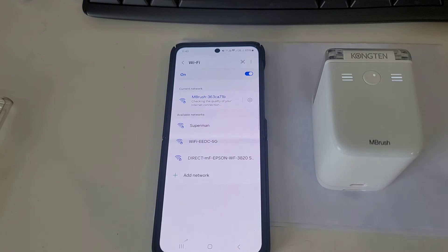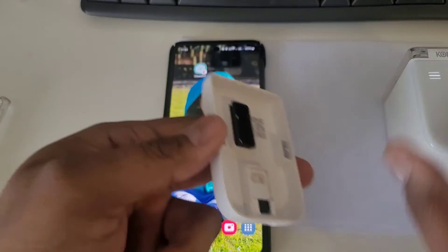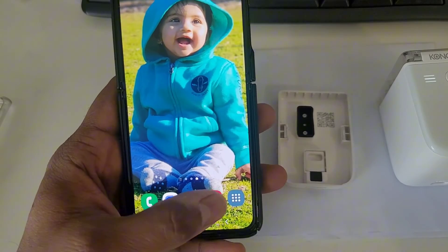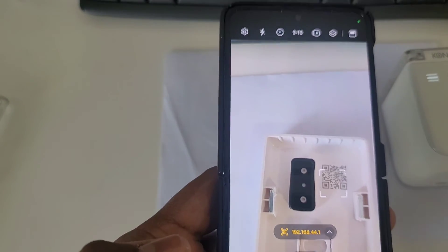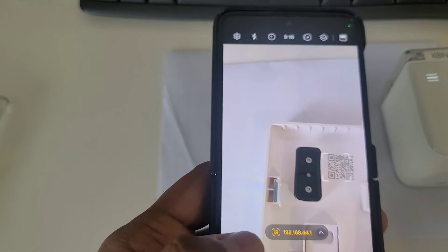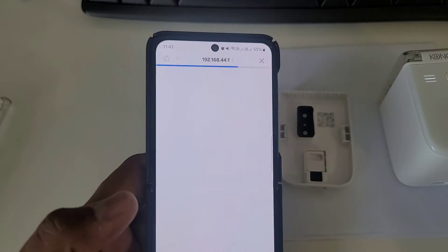Once it's connected, make sure the Wi-Fi is connected, go to the home page, open the camera app, and scan this QR code. Once you scan the QR code, open the link that appears.